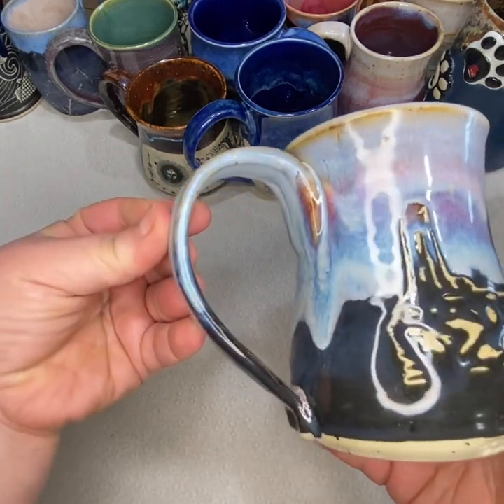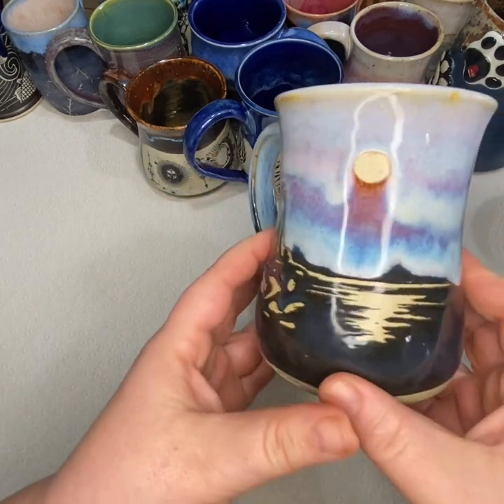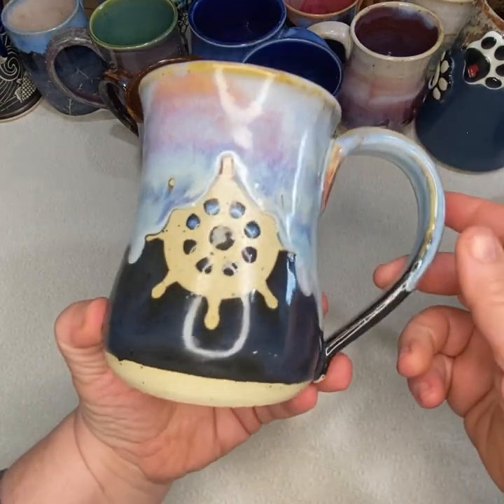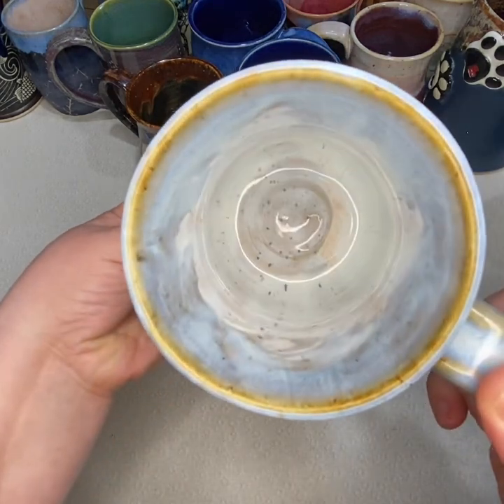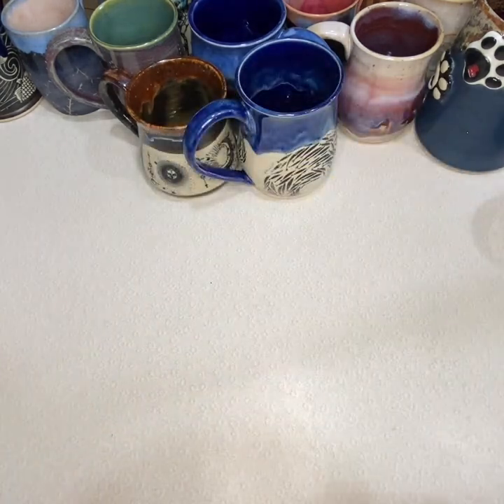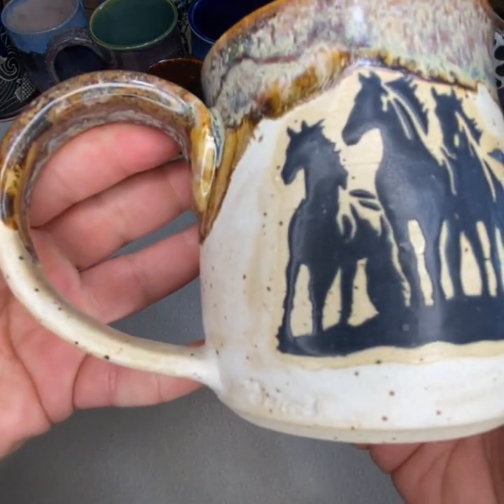This one would have been a really cool piece — it's supposed to be a lighthouse resist, but the glaze dripped over it and also dripped over the ship's wheel on the back, unfortunately. I like how it looks like fog, but I'll probably have to re-glaze that.